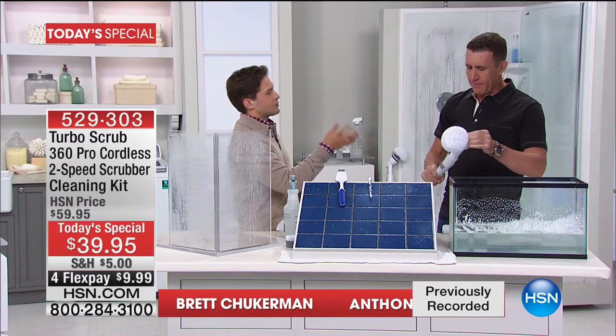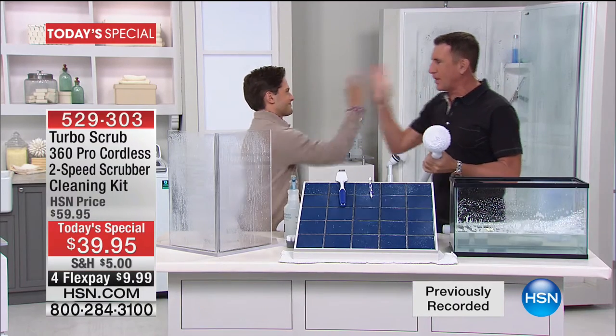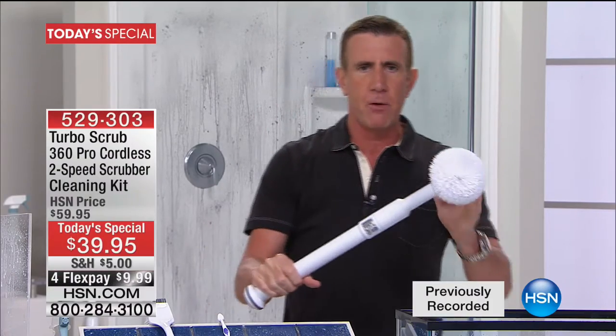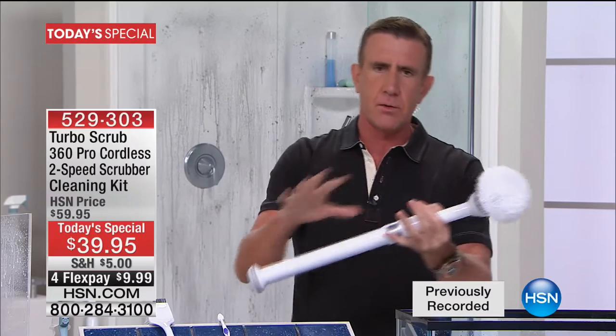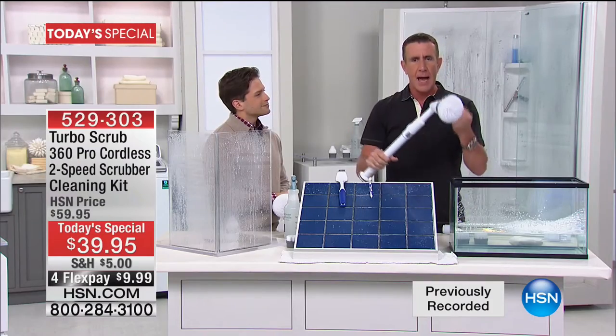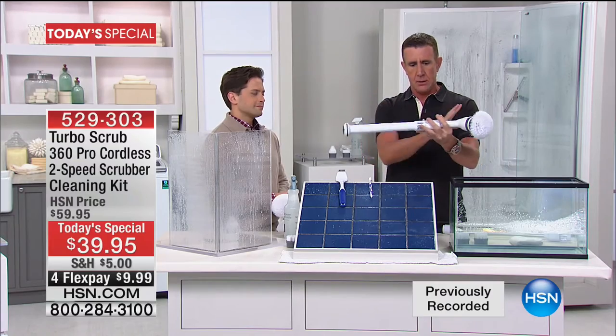We're both truly excited about this product. It's two things: this is about power and this is about reach in the palm of your hand. In the 23 years that I've been coming to HSN — it's my birthday on Saturday — this is the tool that really does it all. It's cordless, it's rechargeable, it's powerful. Today we've got the dual speed, 480 rotating revolutions on the head, four brushes, and right now it's set up in the short configuration.